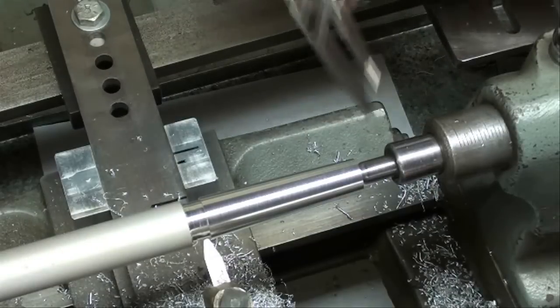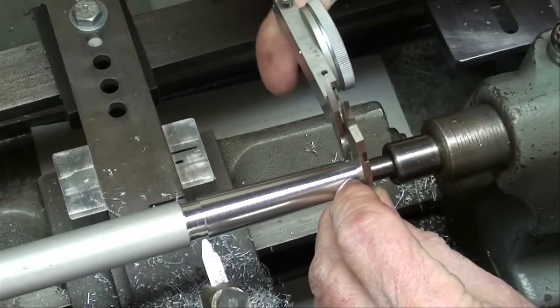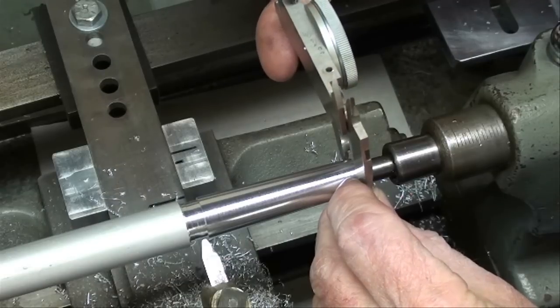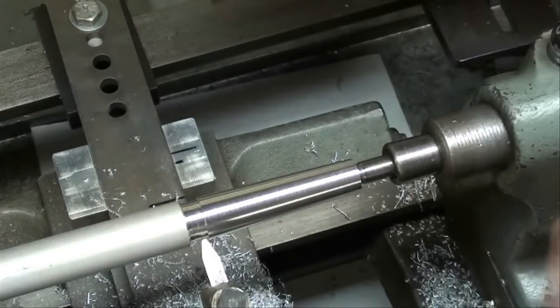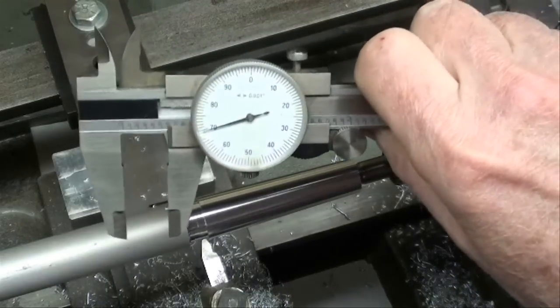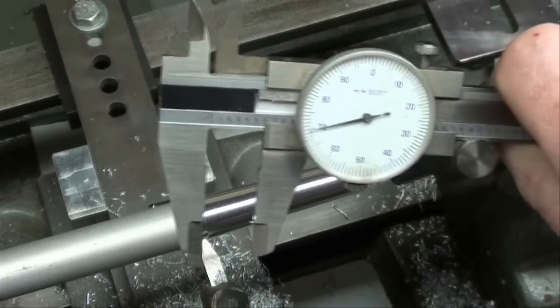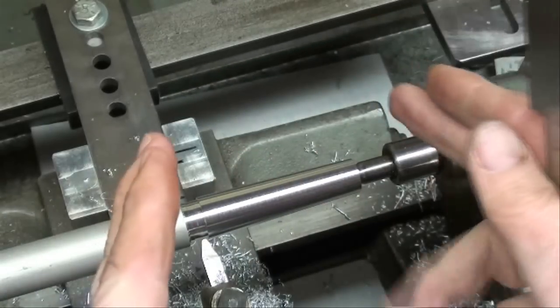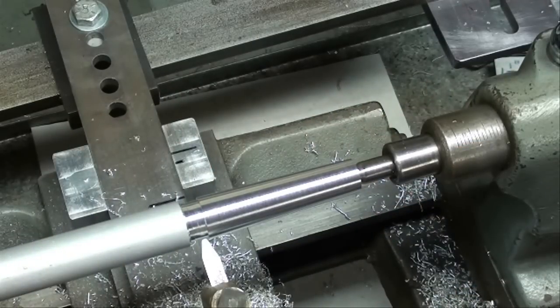I just completed my last pass, and I'll measure this end. We're right there at 570 — it should have been 572, but it isn't too important here because it just moves your taper down in the socket a little bit. So we're a couple thousandths off there. The turning is done.